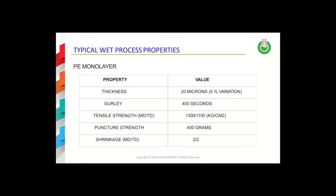This table contains a summary of properties for separators made using the wet process technology. First, the thickness variation observed in each type of wet process separator is less than for dry process separators. In addition, the tensile strength values and the shrinkage values are more balanced than in the case of separators made by the dry process.